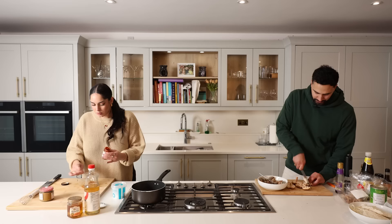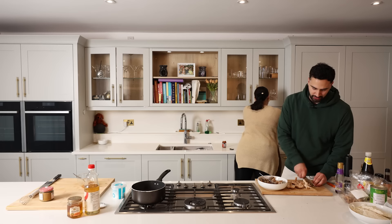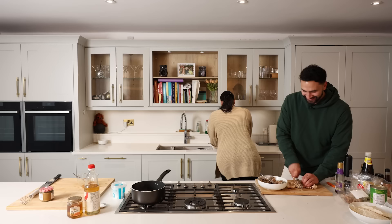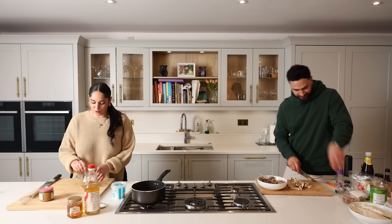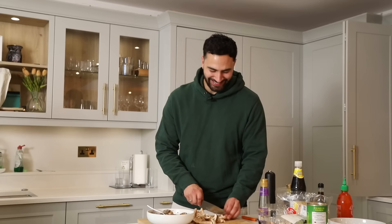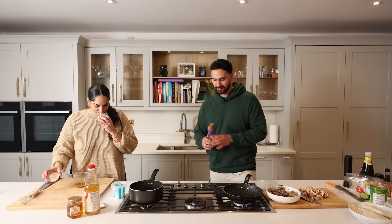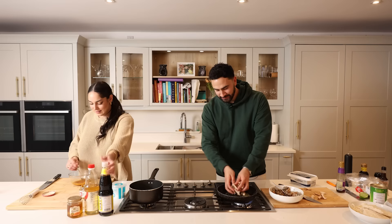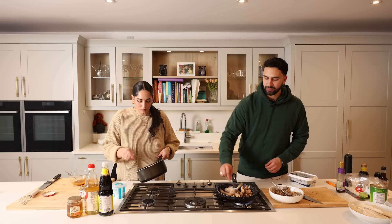We've got shiitake mushrooms — very pungent, not doing too much. I'm just chopping them up. The mushrooms don't need a lot — I'm just going to baste them in a bit of butter, a bit of garlic, a bit of sesame oil, done. I love mushrooms — me too, the edible kind! I'm now going to lightly fry off the mushrooms in a bit of sesame oil and butter. Look at these big beautiful mushrooms!